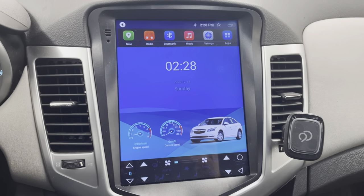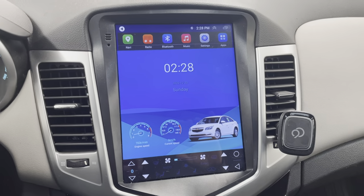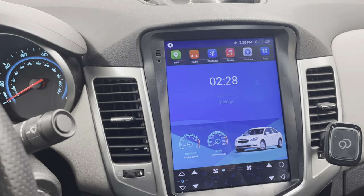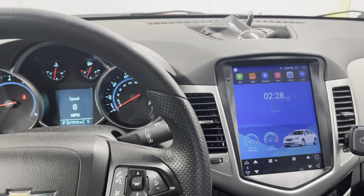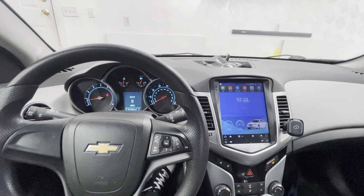That's the update on my Chevy Cruze Tesla-like radio. I love it, it works great, gets the job done, and gives me what I was missing — Bluetooth music streaming. It looks good in here too. Hope I helped, catch you guys on another one — peace.